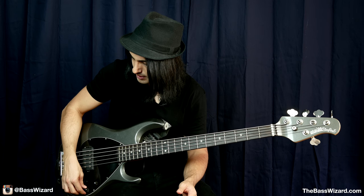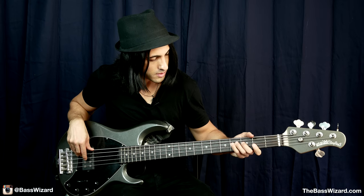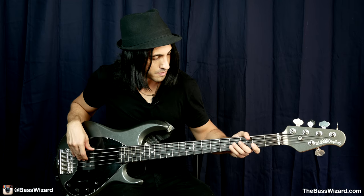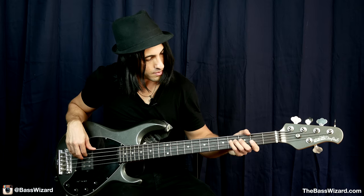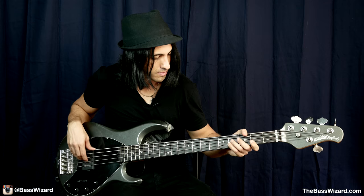Let me turn the volume up — the EQ is all flat, right down the middle. Right now I'm in series mode, so let's play something finger style and see what it sounds like. That's with the EQ flat in series mode. Now let's go to the middle — single coil. You'll notice that it sounds a little bit thinner. And now parallel mode, and it'll sound even thinner.